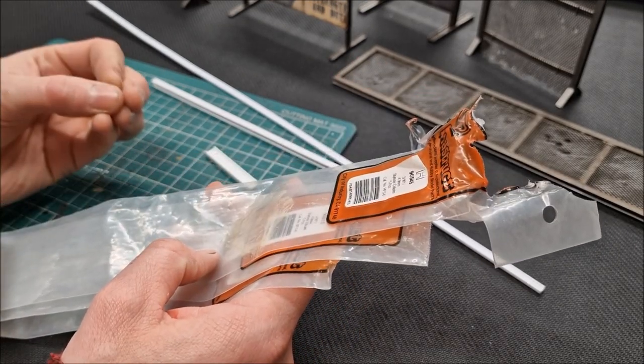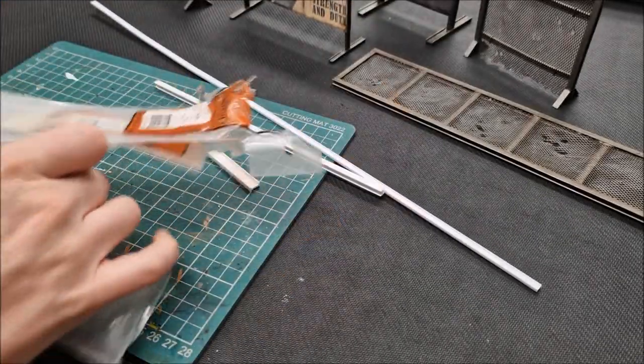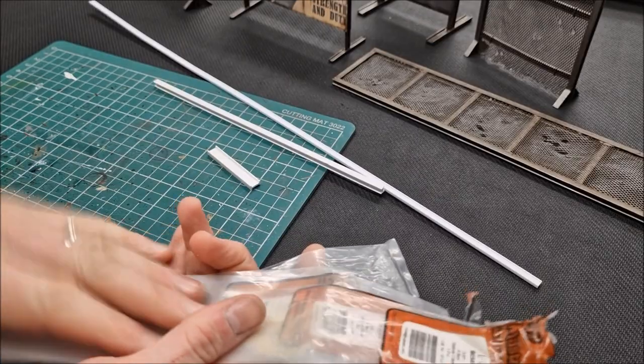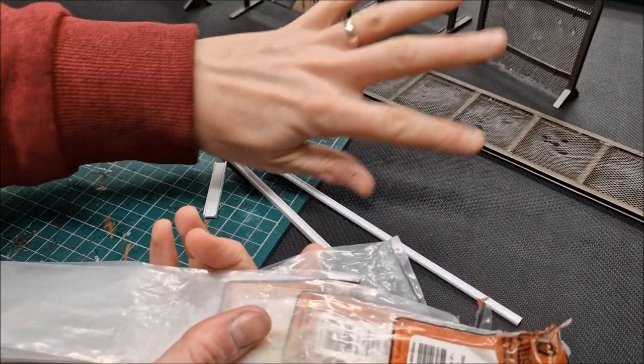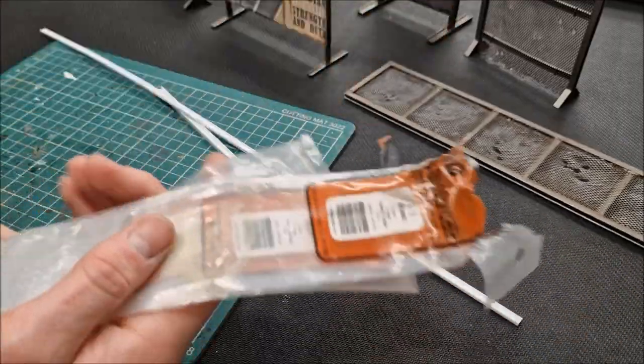Easily cut with a knife, super glueable — brilliant materials to work with. You're welcome to copy me. Those three sizes I've pulled out have been used to build all of this stuff you see. Every part of these has been built using those materials.